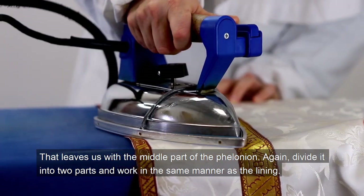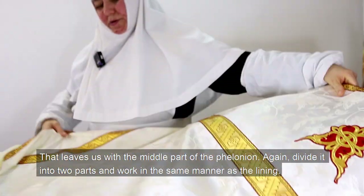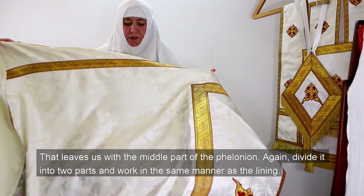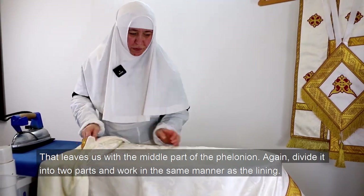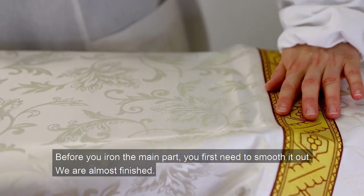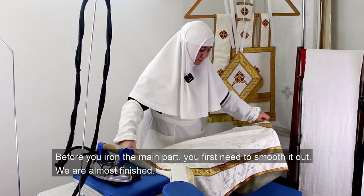That leaves us with the middle part of the filonion. Again, divide it into two parts and work in the same manner as the lining. Before you iron the main part, you first need to smooth it out. We are almost finished.